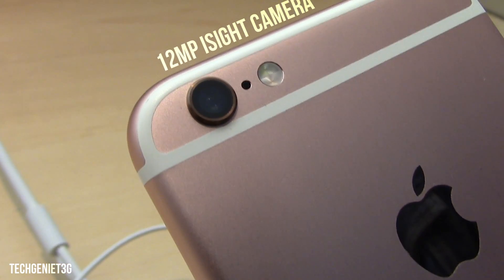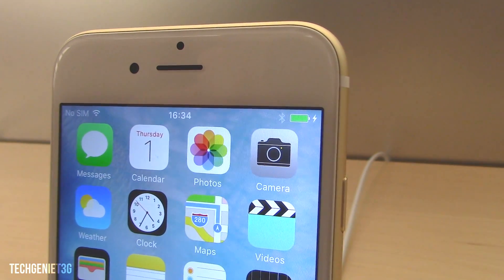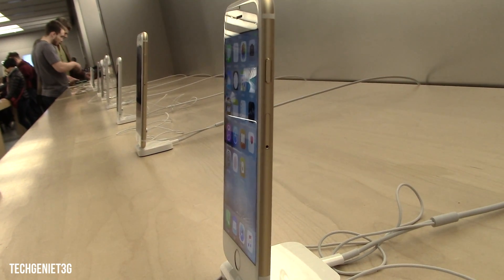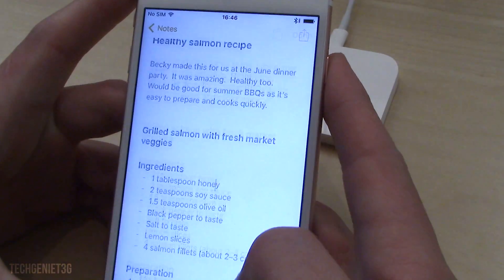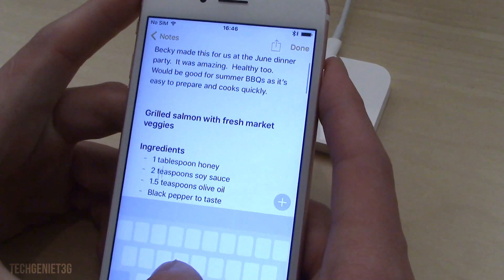Going onto the camera, we have a 12 megapixel iSight camera and a 5 megapixel front-facing camera. The rear-facing camera does allow us to shoot in 4K, however this phone comes with a baseline memory of 16 gigabytes.